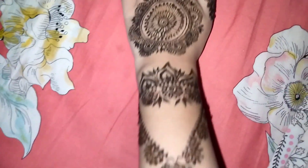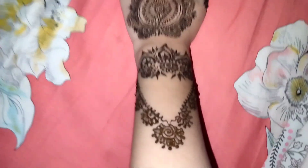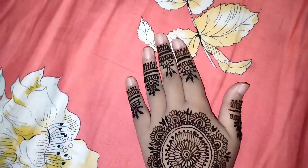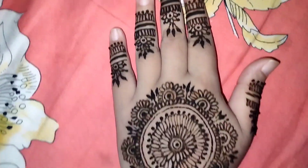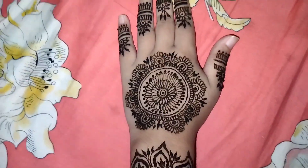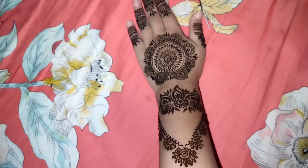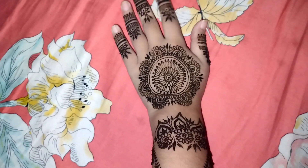This is the final look of my henna on one hand. I also did the other hand but didn't film that part.